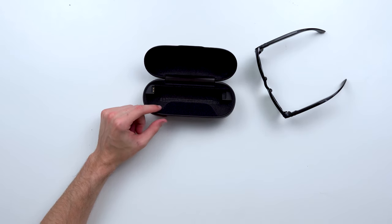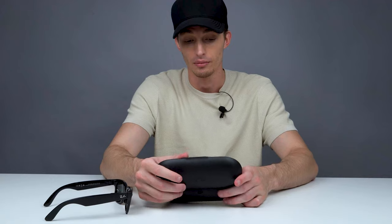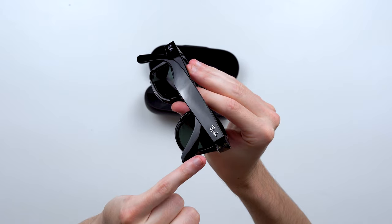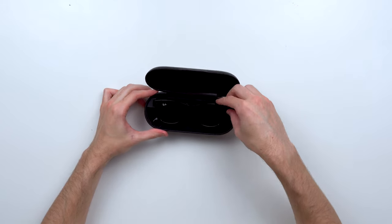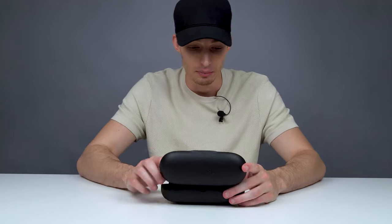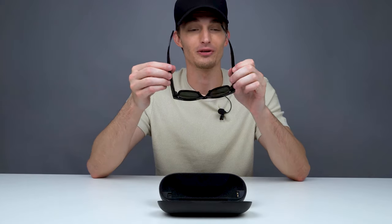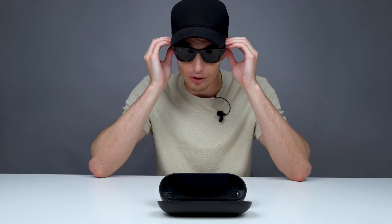The cool thing about the case is that it charges your glasses, so you're gonna need to make sure you take this case with you when you travel because that's gonna be the main way the glasses charge up. The charging spot is under the right arm — you can see the magnetic connectors for the battery — so they just plop right into place with magnets and boom, you're charging. Every time it's charging the orange light comes on; I'm assuming when they're fully charged you probably have a green light. But let's put these on — I've been looking forward to something like this since the early 2000s when all those spy movies came out.